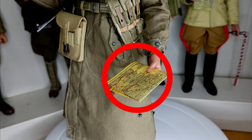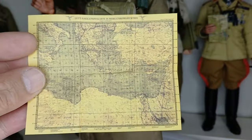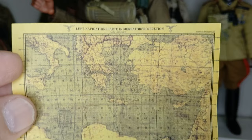His weapon is an MP40. The left hand holds a map. I initially thought this map was part of the figure, but it's actually a Luftwaffe map.